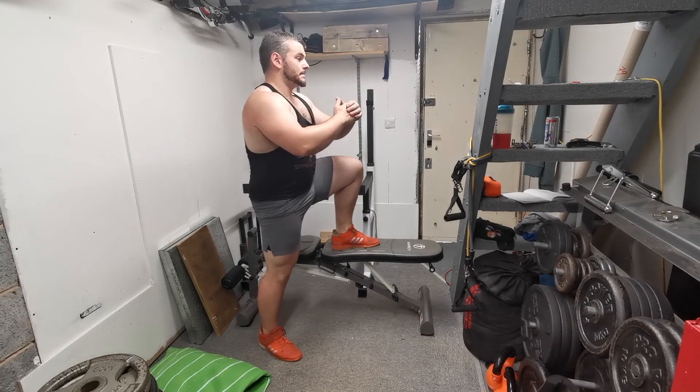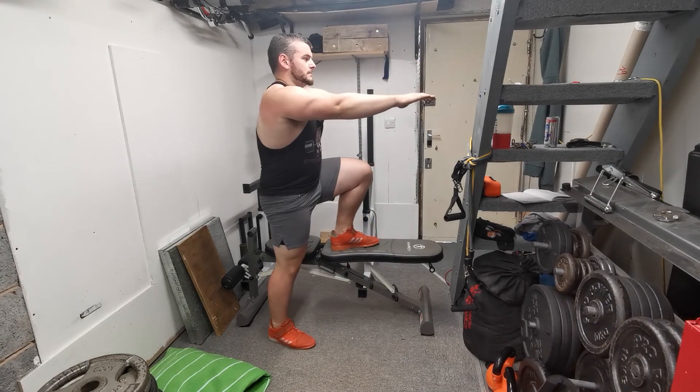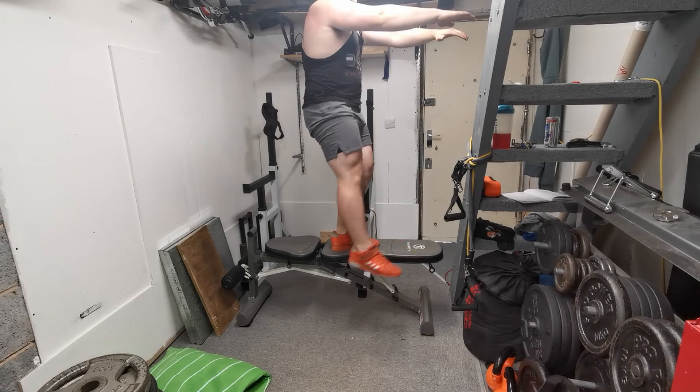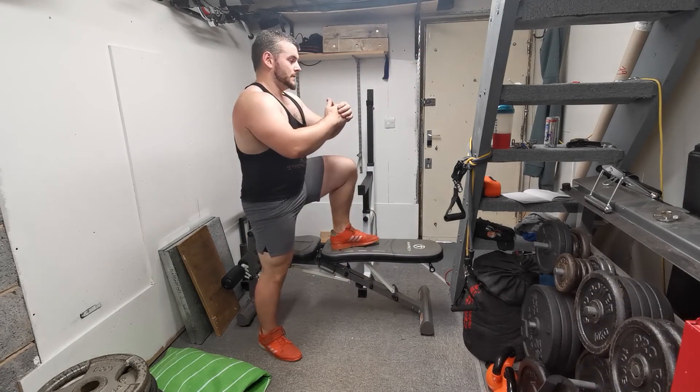The main emphasis is to focus on control during the eccentric component. The more control you gain, the more stabilization you develop, and the greater the transfer to bilateral movements — particularly movements like the squat.